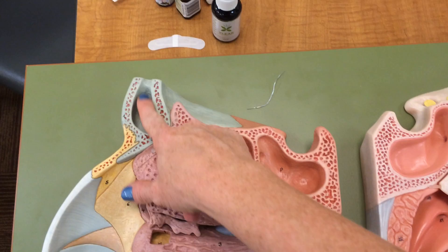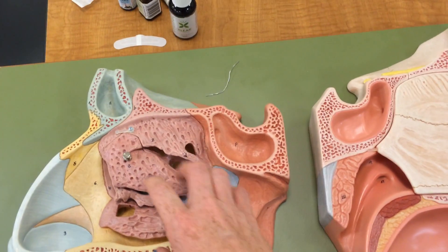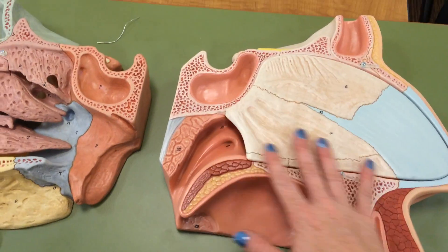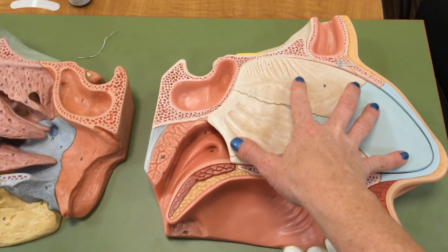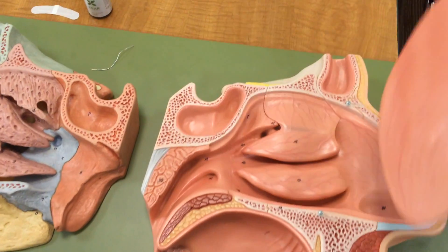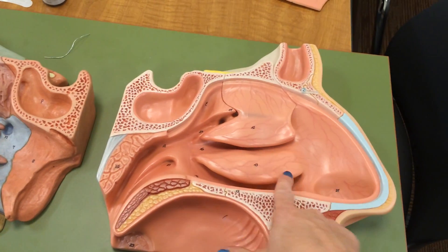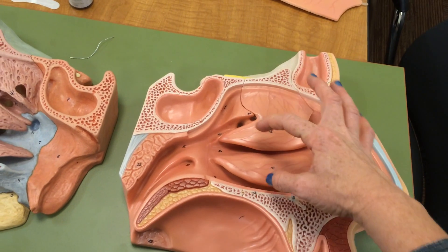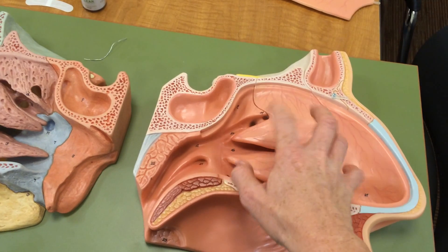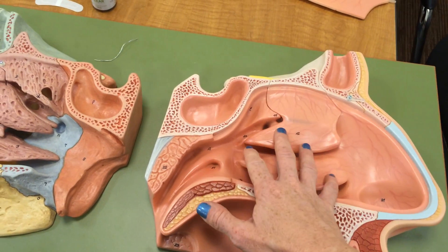You can see the frontal sinus here — it's right above your eye on each side. You have these canals forming an intricate network on the other side of this nasal septum, which is the separator between your two nostrils. If we open this up, you can see the lateral wall of the sinuses and the superior, middle, and inferior nasal conchae — little bones inside the lateral wall of your nasal cavity that make the air turbulent, warm the air, moisten the air, and filter the air.